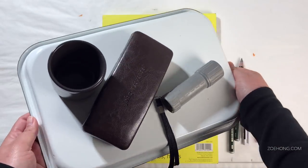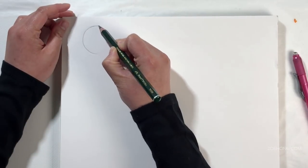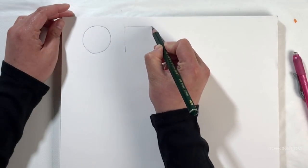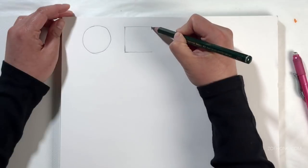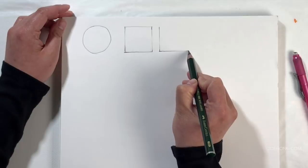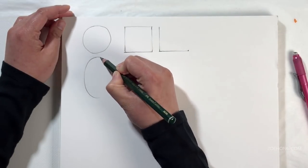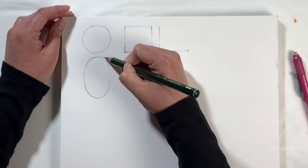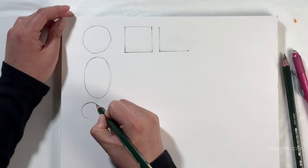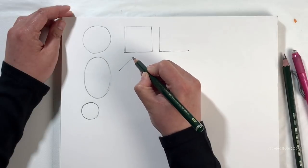Start by drawing basic shapes — circles and squares. You really want to get good at drawing right angles, 90-degree angles from different angles on your paper, because you're going to use it as a reference point a lot. Like, 'this elbow is slightly less than a 90-degree angle' or 'this leg is bent at slightly more than a 90-degree angle.'